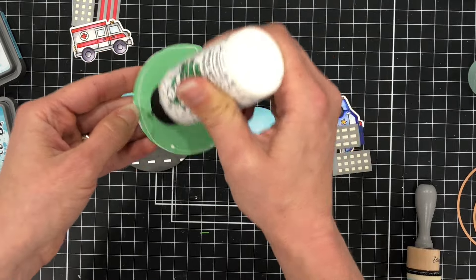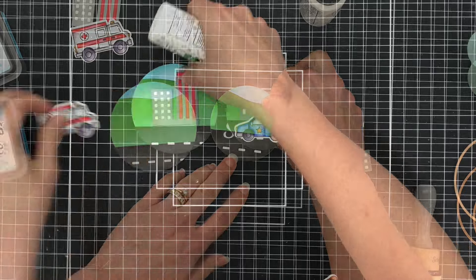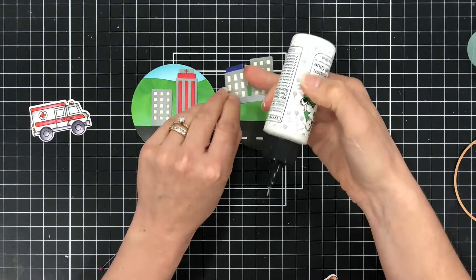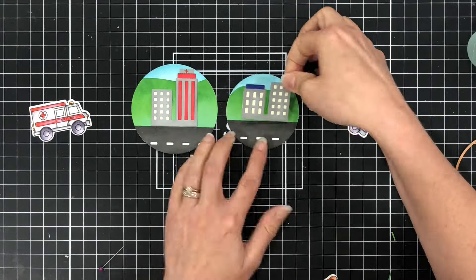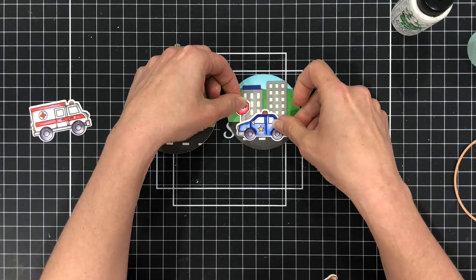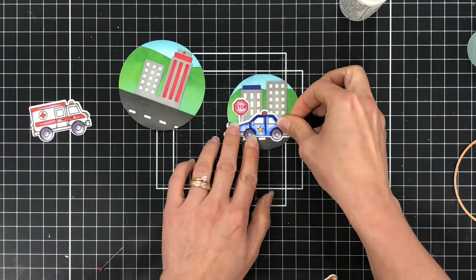Then I glue the buildings to the scene, glue down the police car with the stop sign on one card, and glue down the ambulance on the other.